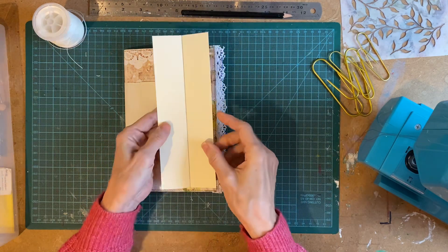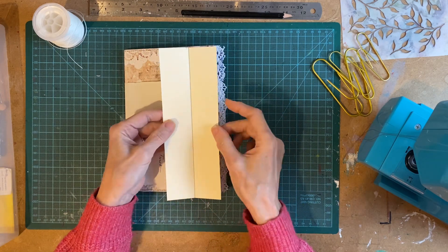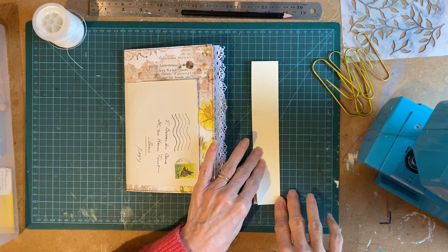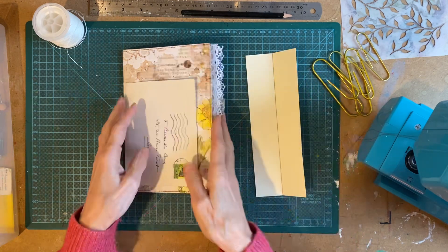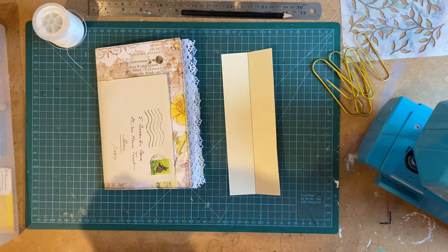First thing I've got is a piece of card the height of my cover, which is eight inches, and I've done it by three. That's not critical. I've scored it down the middle and folded it. For the sake of the video, I've done a pencil line so you can see what I'm doing.